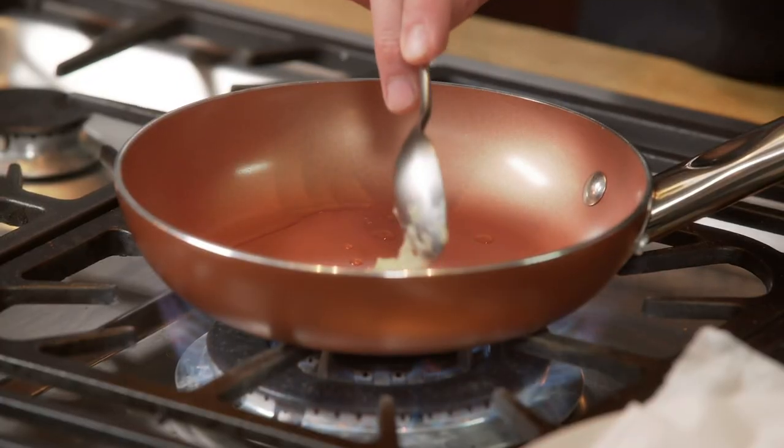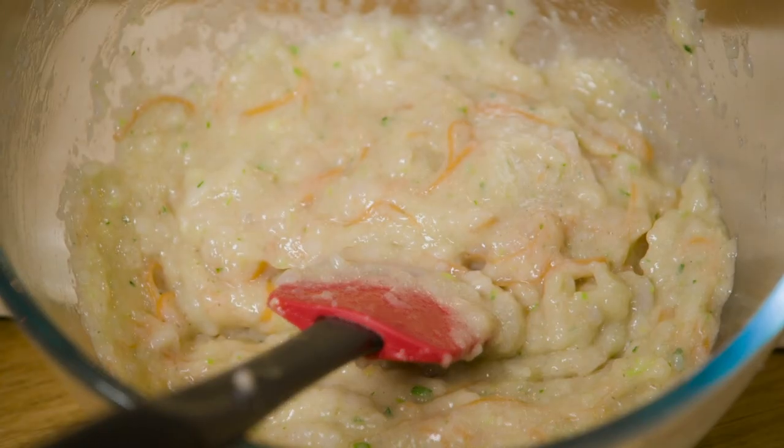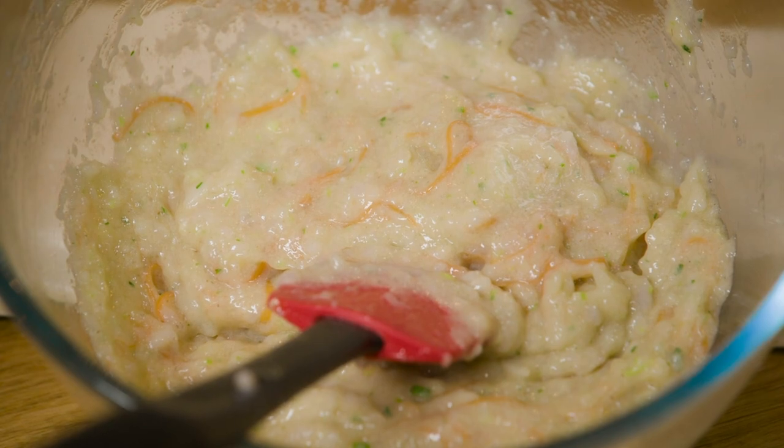It will be too late to adjust the seasoning once the filling's been wrapped, so fry off a spoonful first to check. That is so good. It's a little salty, but the pastry isn't seasoned, so you need to compensate for that. Genuinely, dumplings should be part of the national curriculum — everyone should make them every day.